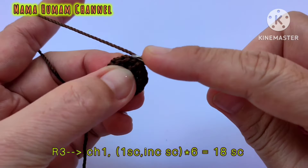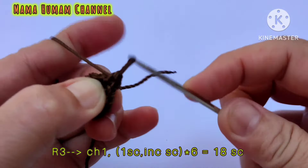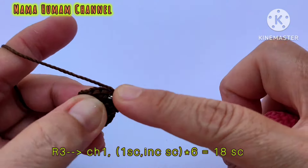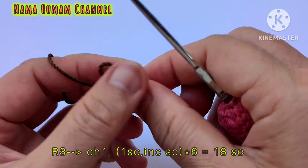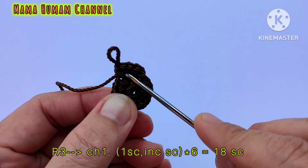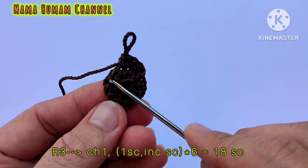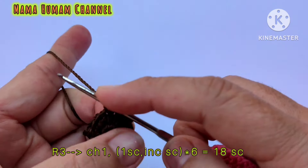Lanjut row yang kedua. Buat rantai 1 terlebih dahulu. Setiap lubang masing-masing isi dengan 2 SC — ada 6 lubang, setiap lubang isi dengan 2 SC, jadi semuanya berjumlah 12 SC. Jika sudah selesai membuat 12 SC, kemudian slip stitch di SC pertama.